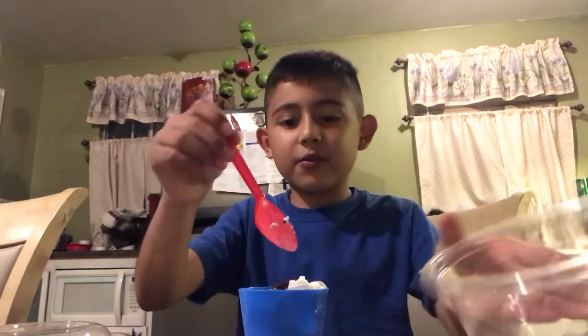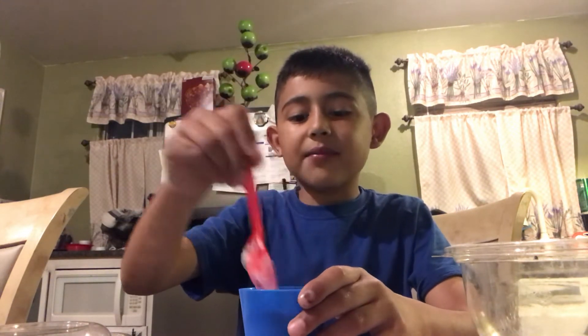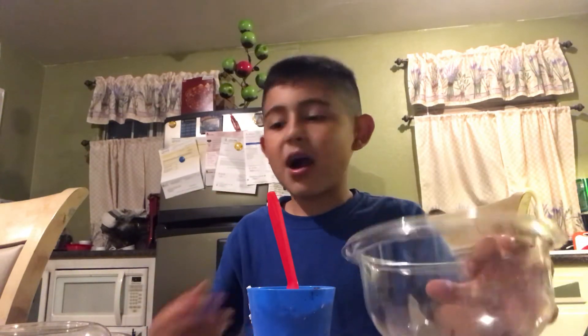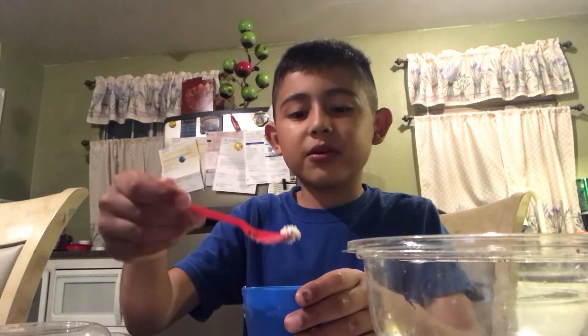There's a little bit of crushed up Oreos — let's put this in there. Next time, if I do this again, I'm definitely going to have to put a little bit more vanilla extract. I am definitely not doing it with that much salt. Don't eat it with your hands because it gets all salty. Let's try it with these Oreos.